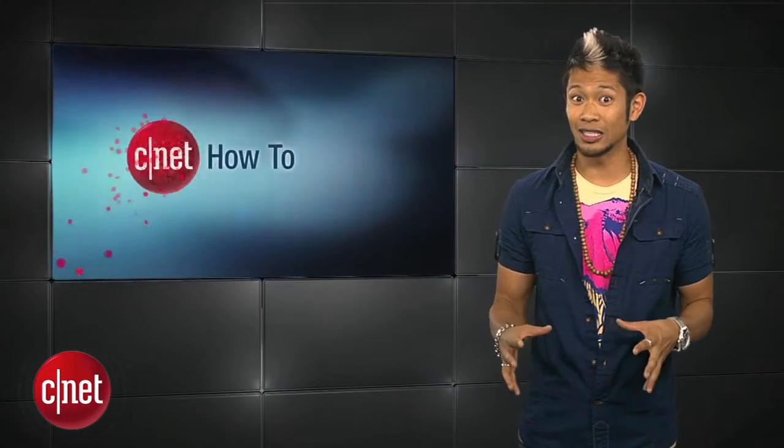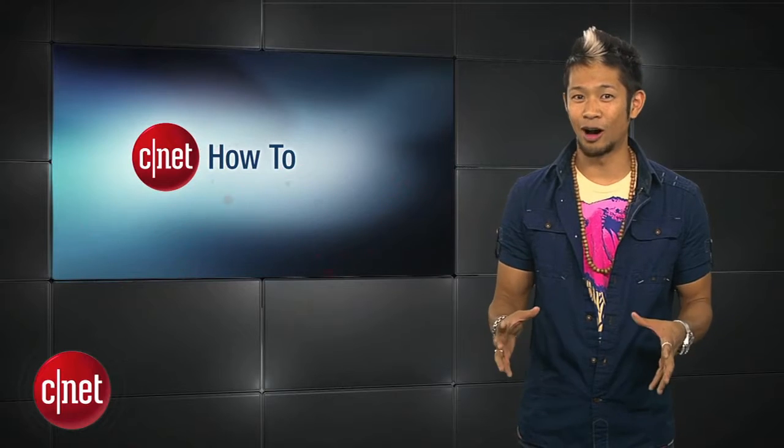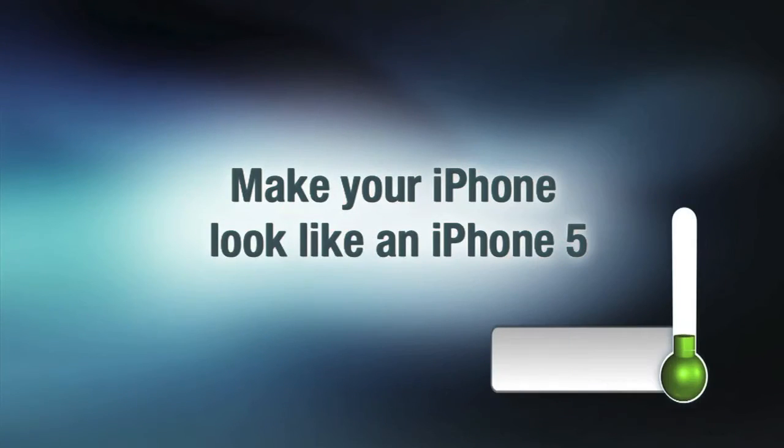All right, I know a lot of you have issues about not having the latest technology, so here's a how-to. Hey guys, Brian Song here with CNET.com, and we know that the iPhone 5 is longer in size than the iPhone 4, so we want to show you how to make your 4 or 4S look like the iPhone 5.